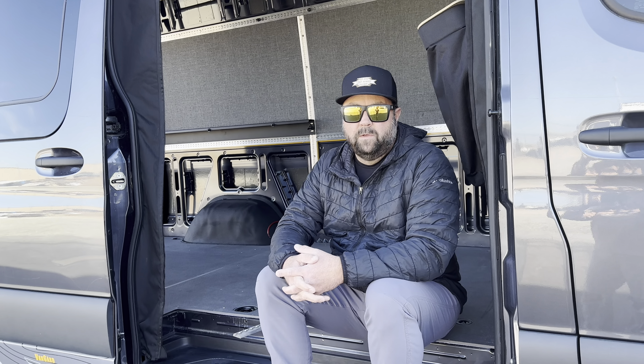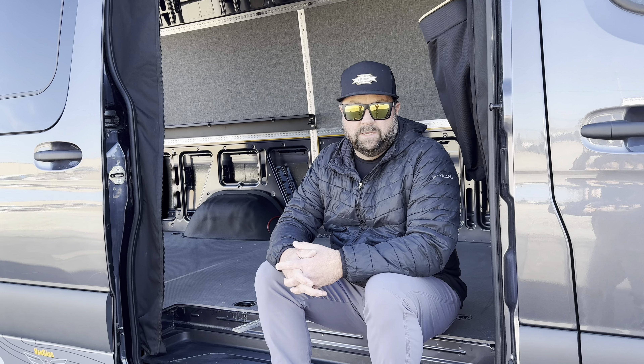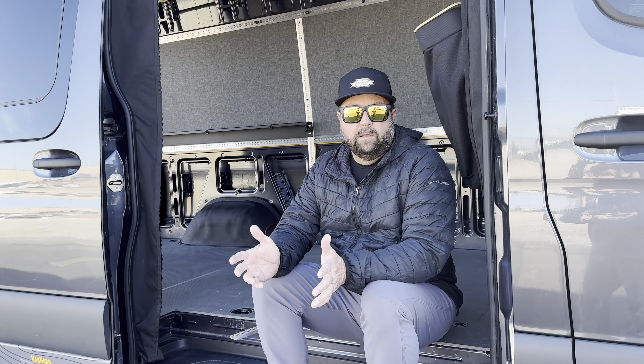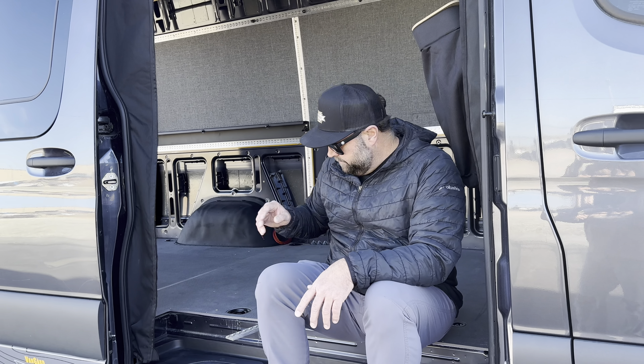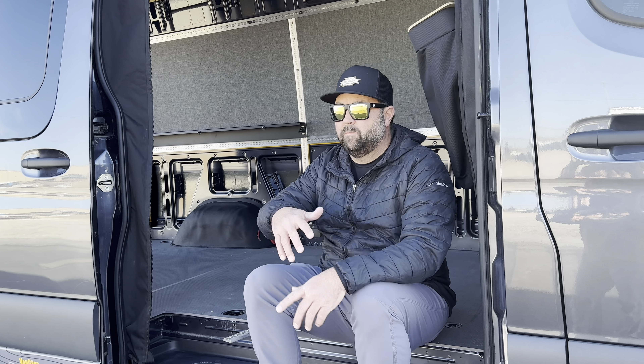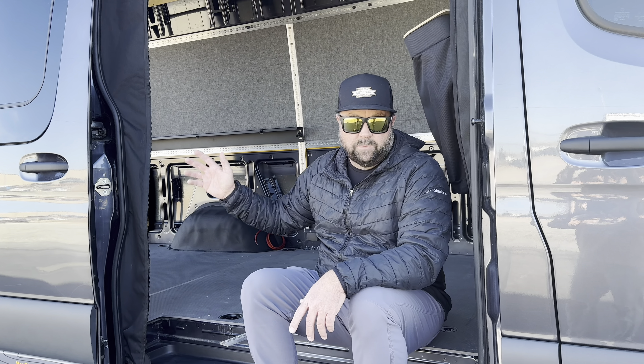I'm going to give you a few bits and pieces of information so you're a little more educated on why we're putting L-Track on the walls and on the ceilings. L-Track stands for Logistics Track, and it probably came from the aircraft industry or vehicle transportation.